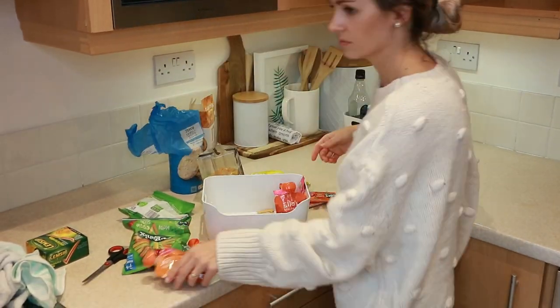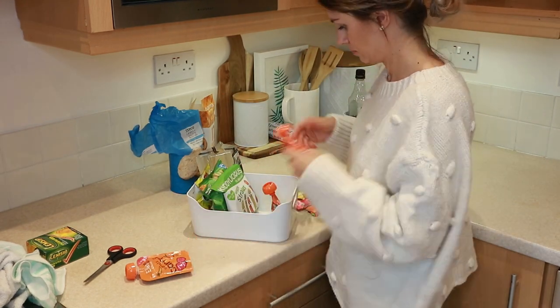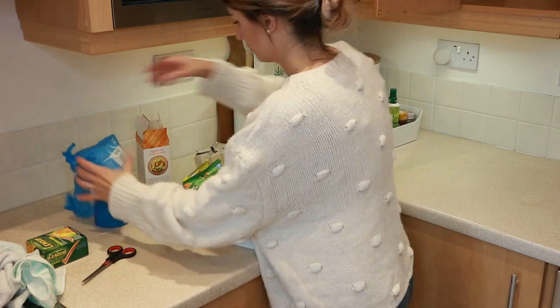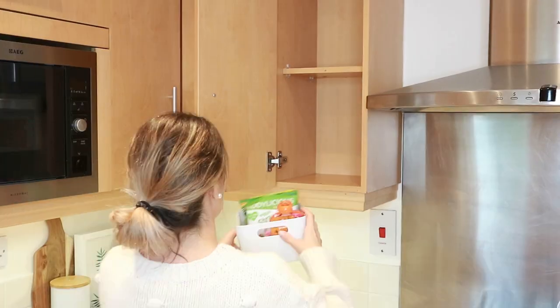I'm going back to that first cupboard to organize Victor's snacks. He has some squeeze pouches, veggie straws, rice cakes, and oat cakes which he really loves.